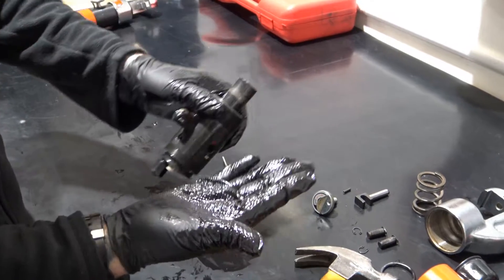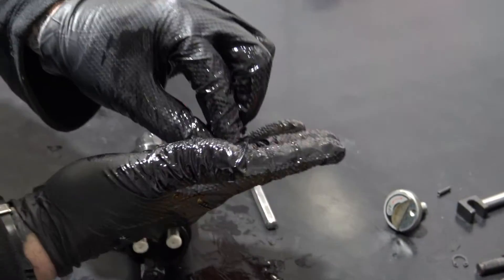Inside this is the ball bearing which can be tapped out. A replacement for this is inside your kit.